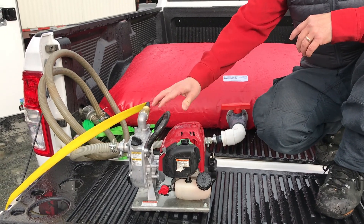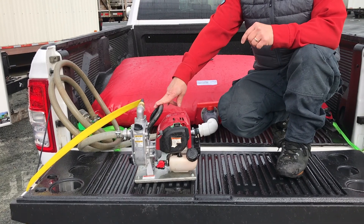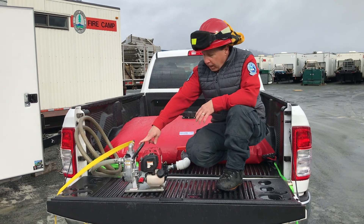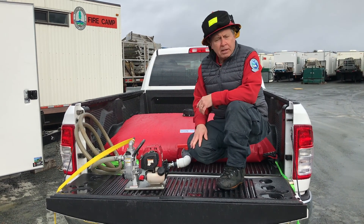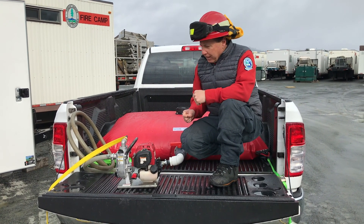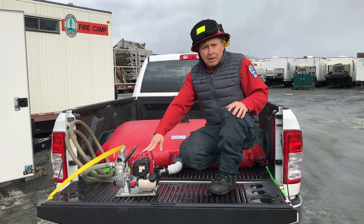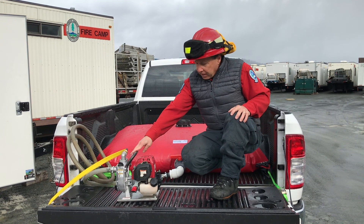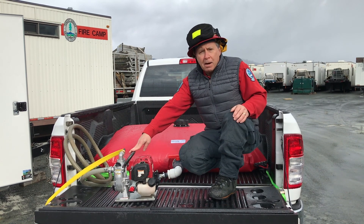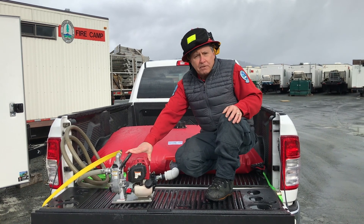Each of the Type 1 trailers also carries two Honda WX-10 pumps. These are a four-stroke pump, so they take straight gas. Make sure to check the oil level before firing them up as well. The pumps are capable of about 32 gallons a minute and have a run time of roughly an hour on a full tank of gas. They can put out about 52 pounds per square inch pressure, which is adequate for mopping up or patrolling signed areas after the fire has gone through.